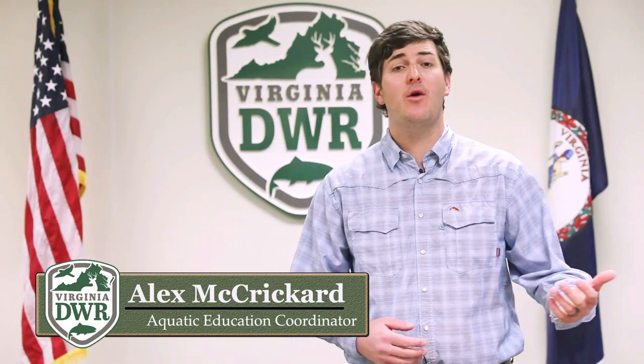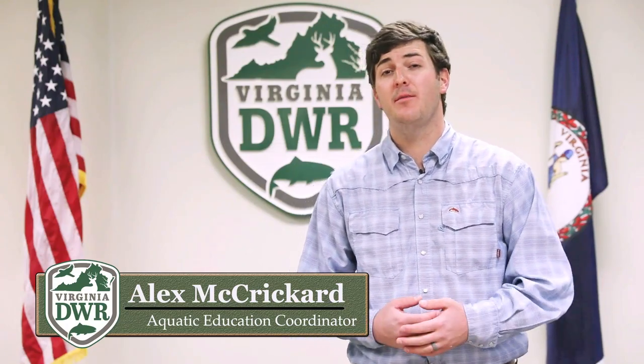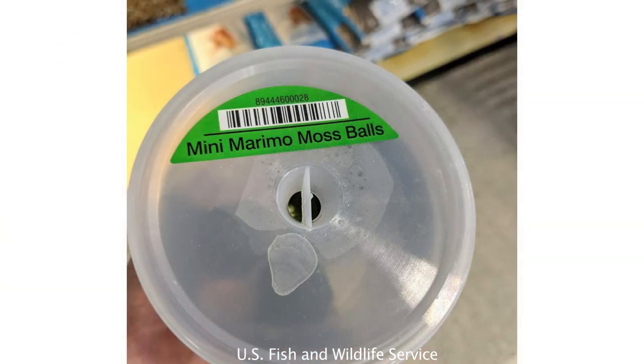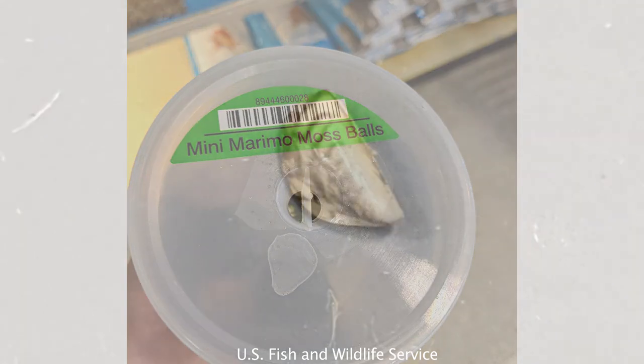Hi, I'm Alex McCrickard and I'm the aquatic education coordinator here at DWR. You may have recently heard about invasive zebra mussels in the news here in Virginia, and we wanted to take a moment to warn anybody that has recently purchased Marimo Moss Balls that they may actually be contaminated with invasive zebra mussels. These moss balls are commonly sold for aquarium use under trade names such as Beta Buddy and Mini Marimo Moss Balls. Contaminated moss balls have been confirmed in 2021 in pet stores across Virginia.